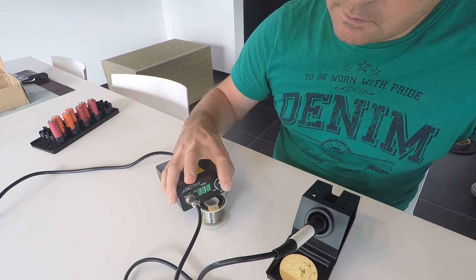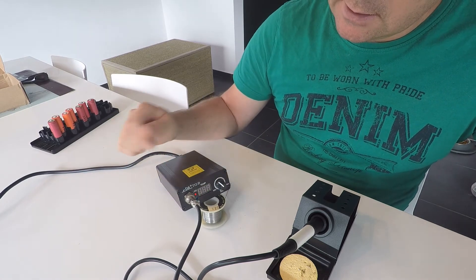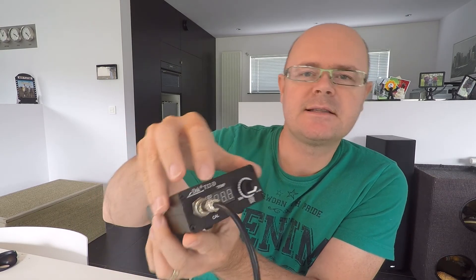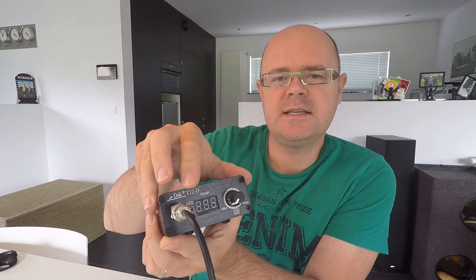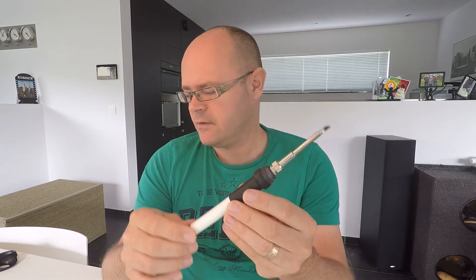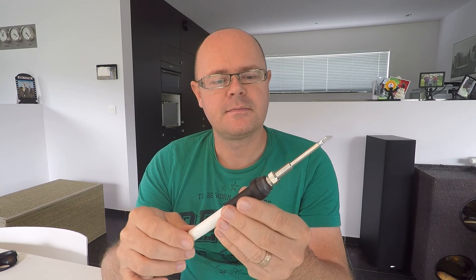So now I just push again on this button and it's sleeping. The items I have here: the first one is a T12D. This is the alimentation for the power. Then we have the T12 soldering iron.